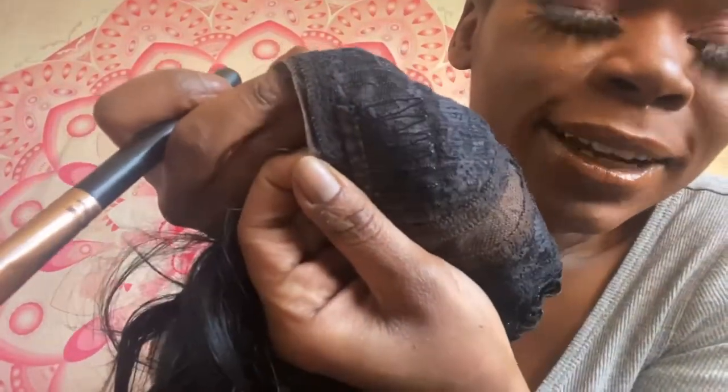Look how little lace you get — like what is that? It's already buckling. I need to just put the wig on. It's probably because it's been tried on before as a display. This is really getting on my nerves — I just want to put the wig on at this point. I don't even care anymore.